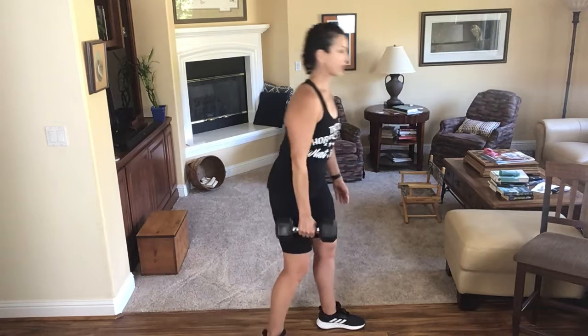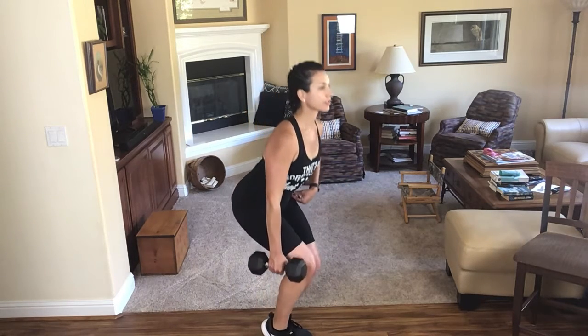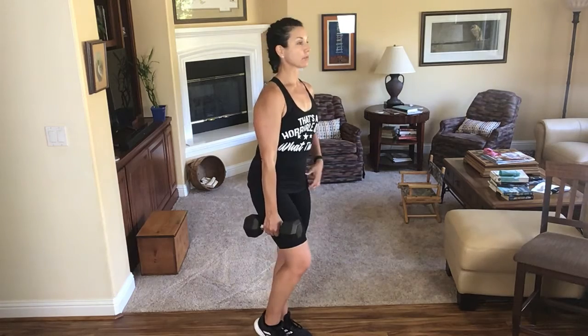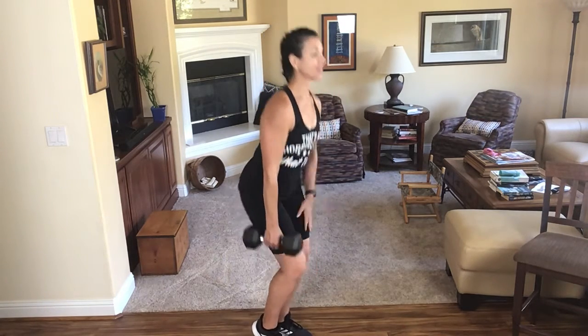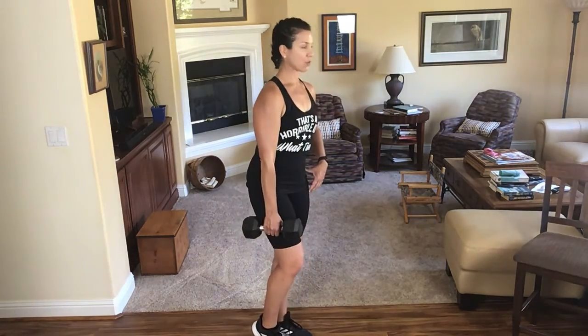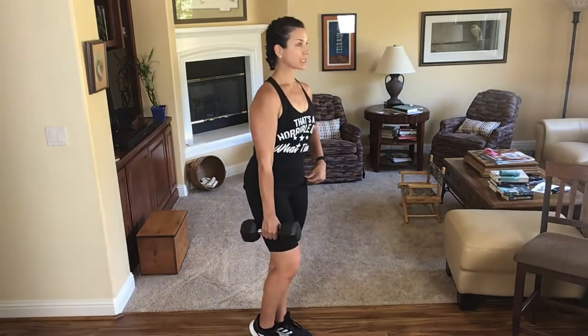Slide that foot in, pop that right heel up, and sit your hips back, stand on up. We're doing an upper body pull, an upper body push, and then a lower body exercise. When we do lower body, we should do a front and a back — we'll save the back one for tomorrow. Let's get four more here. Last two.